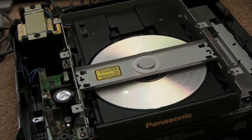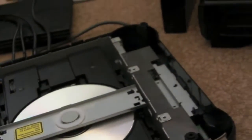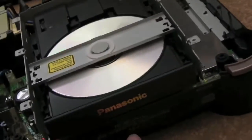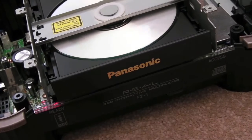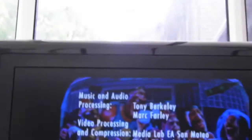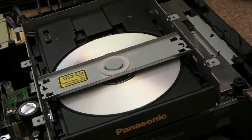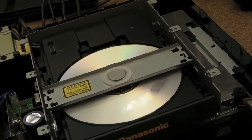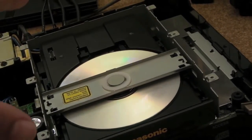Hi, it's Gadget UK here again. Just looking at a Panasonic 3DO. This is the FZ-1 — I've got Neo Geo MVS's on my brain at the moment. There's a newer version which is the FZ-10. I've got it working. I did spend quite a bit of time messing around with the original laser. I want to run through a few things now, so I'll show you the old assembly and a little bit of the internals of the drive.